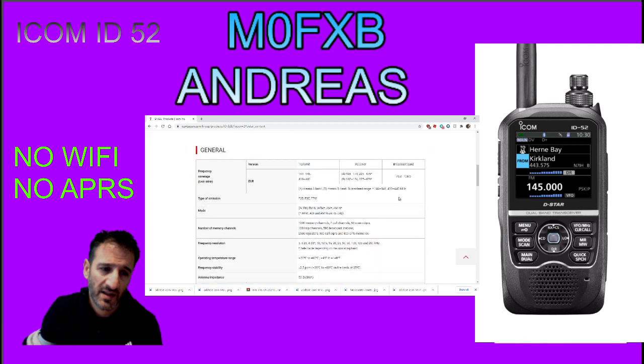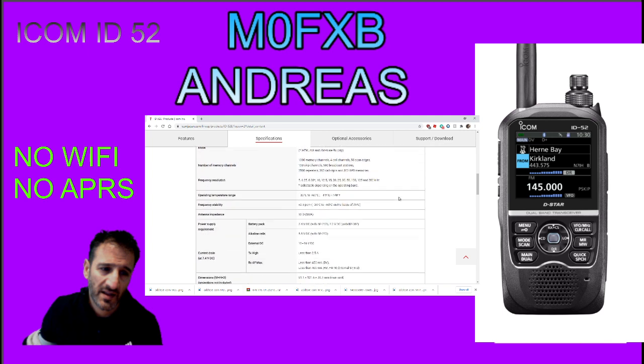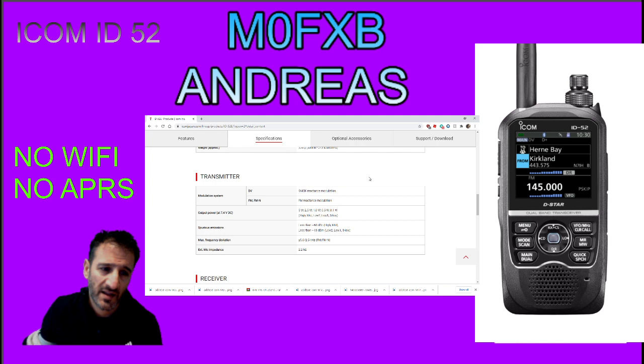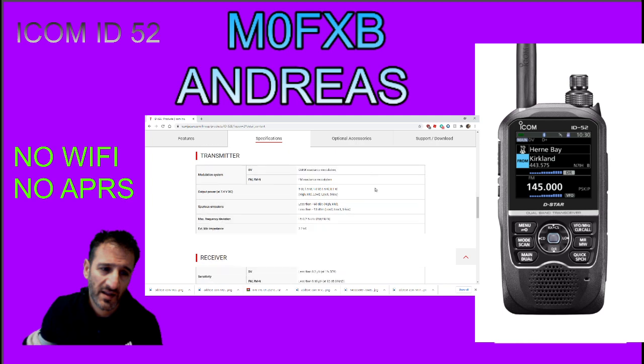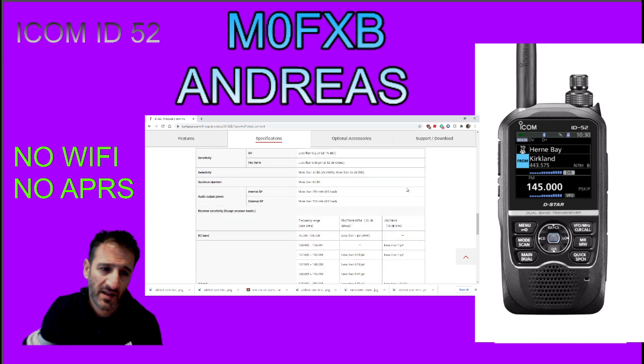Having a look through the specs. Mode, memories - a lot of memories, 1000 channels it says there. Memory channels, frequency, temperature, stability, battery pack - looks like it's the same as what was in the 51 and the 705. Current drain, transmit power - 5 watt. Just the usual stuff, not seeing anything new here.